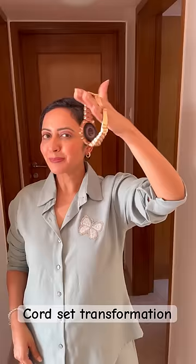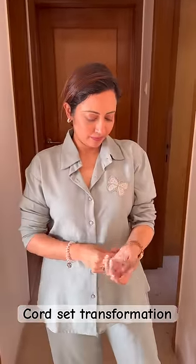After wearing this, your look will be a little formal. Then, put a big watch on your hands.